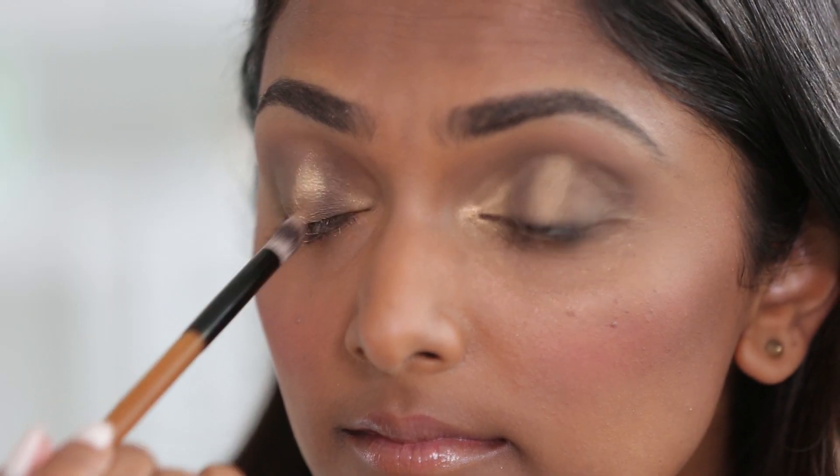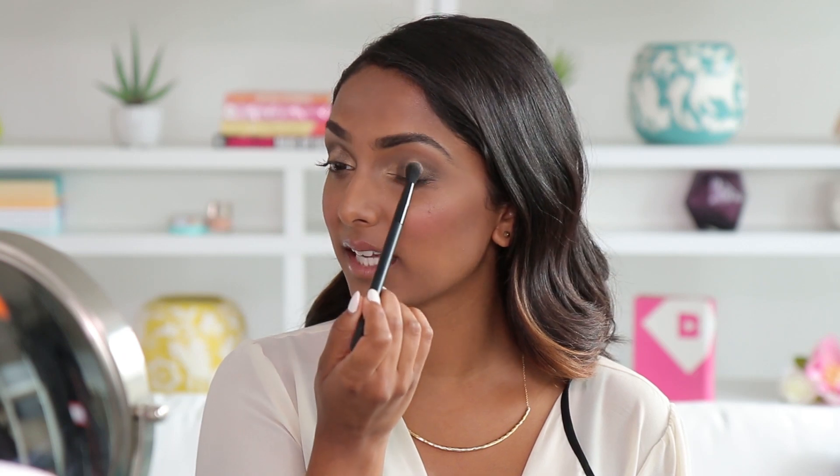I'm taking a more targeted brush to really be able to focus on the specific parts of the eye that I really want light to reflect on. And then I'm just going to lightly blend the colors together.